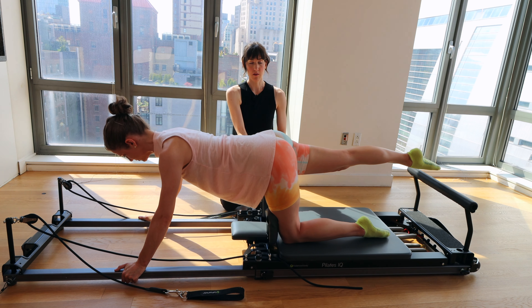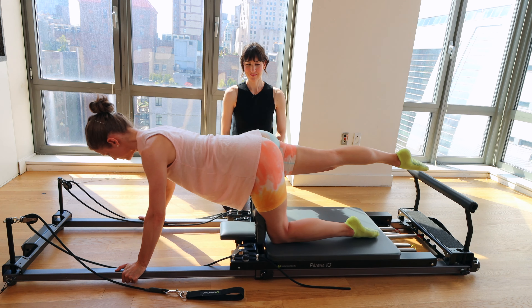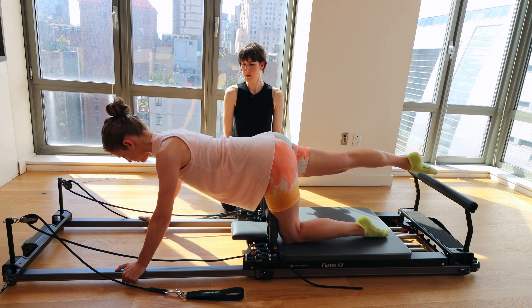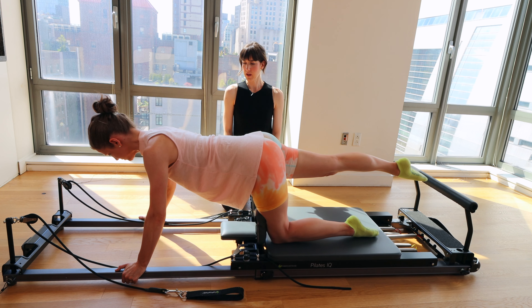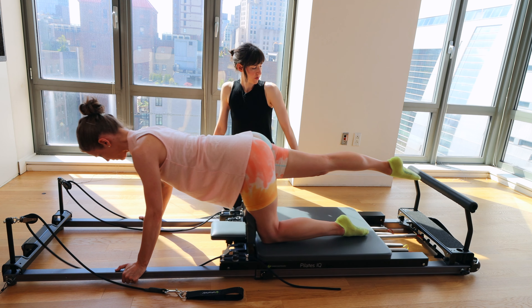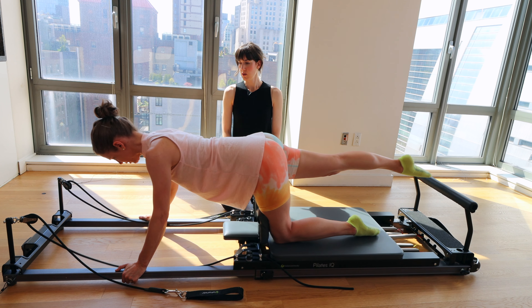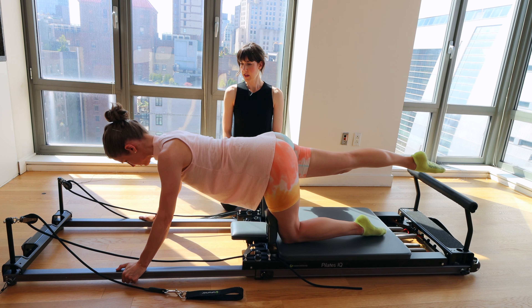Rebecca's working hard to keep her left hip right above the left knee. There's definitely a lot more work happening in the core, shoulders, and through the rest of the arms. Make sure you exhale as you pull the carriage forward. If your shoulders are going way over your hands, walk the hands a little bit further forward.